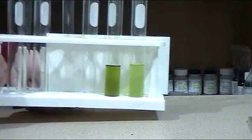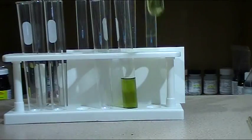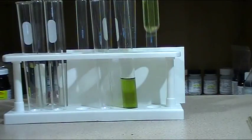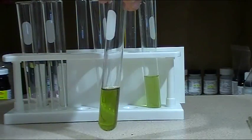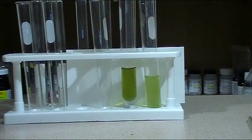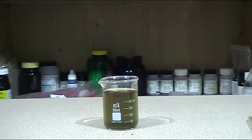Okay, here are the test results. This is after 30 minutes, and this is after one hour. In the end you should have a dark green color.